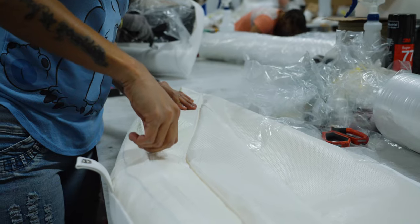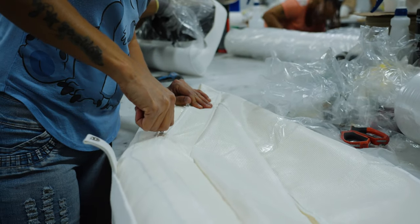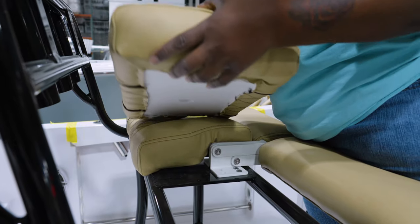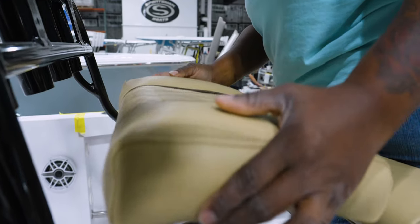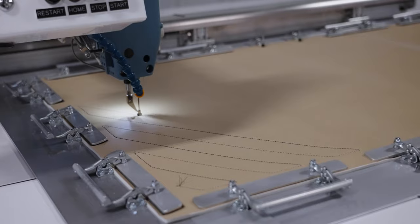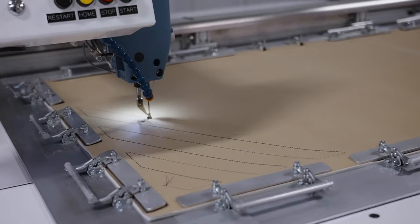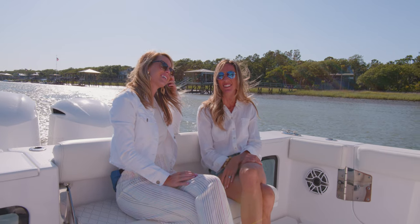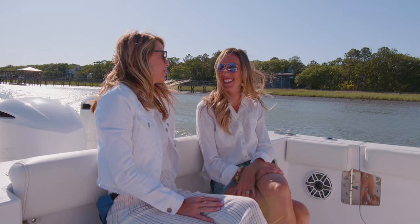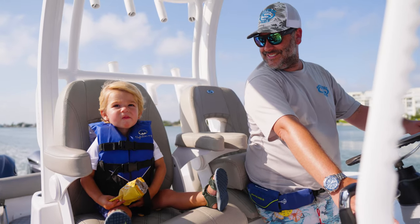Depending on a cushion's intended use, it will receive a mesh bottom with drain holes or a hard bottom. Hard bottom cushions are used for any cushions that will need structural rigidity. A key advantage to our construction is the silicone-based marine textiles — Sideledge — that we use. This advanced material is engineered to outlast traditional vinyl and has incredible modern properties while providing a soft touch and plush feel.